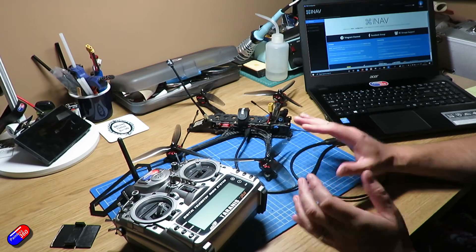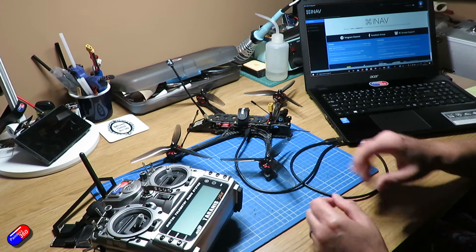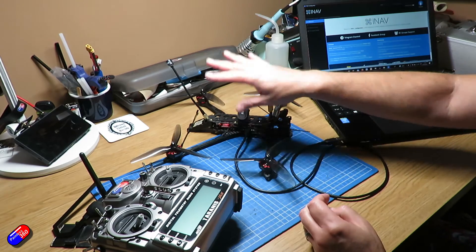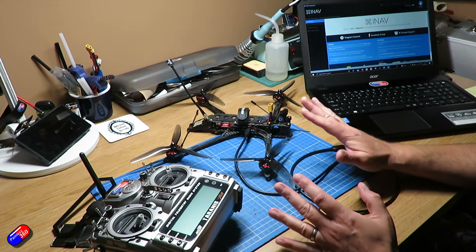Compass calibration being out can cause some very odd behaviours, and also making sure that you have a solid GPS lock before you arm and fly means that things like return to home will work. So let me jump onto the bench, let's go through the final pieces and get ready to go to the field. There are a number of things we need to do to make sure we're absolutely ready to go out and fly.